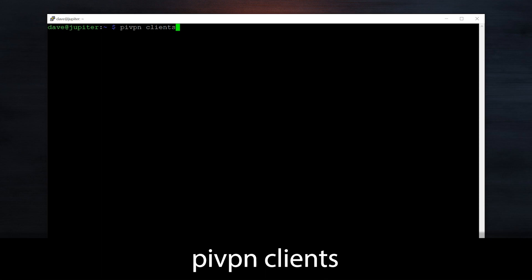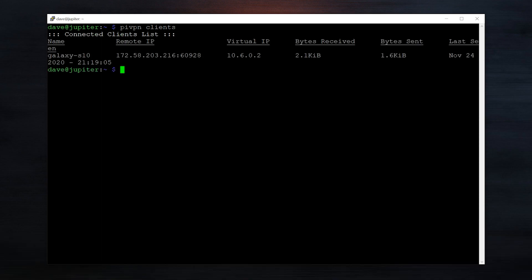Once you've added that profile in the mobile app, all you need to do is type pivpn clients to see a list of clients and confirm it is working. You should see some bytes received and some bytes sent. And that's pretty much it. This is a really easy way to set up a VPN — highly encourage you to do it. It took me honestly five minutes. It's very straightforward and it's a quick way to have increased security and a little bit more privacy while browsing on the web.